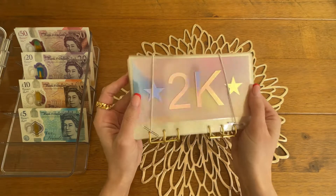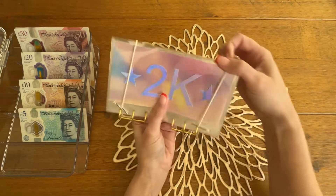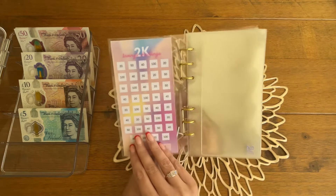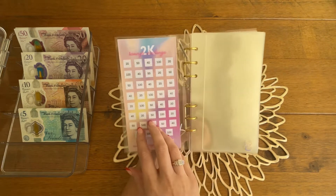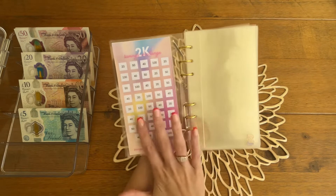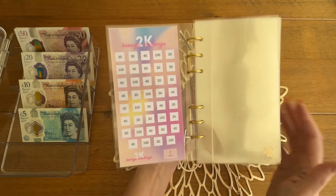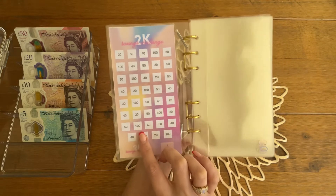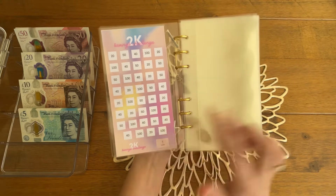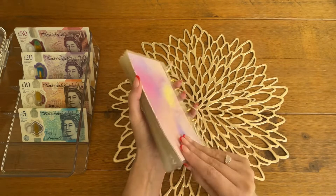Next we have a 2k, and the vinyl is holographic - I absolutely love it, I'm totally obsessed. This is the 2k, again with a front cover and then a laminated tracker. Because this is laminated, you could do this challenge, complete it, and then wipe this clean with some alcohol gel and it'll come clean so you can just start again. The tracker has no currency symbols on it, and there are 5, 10, 15, 20, 25, 30, 35, 39 envelopes.